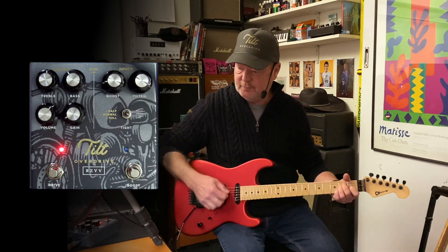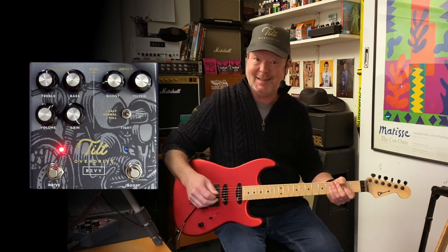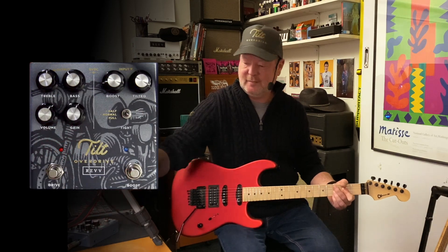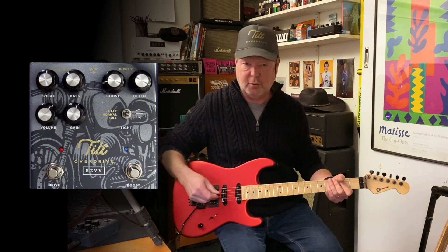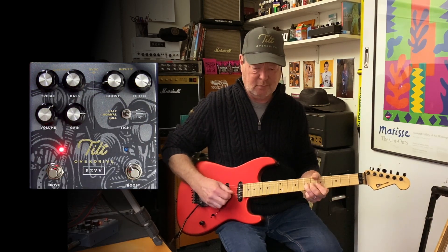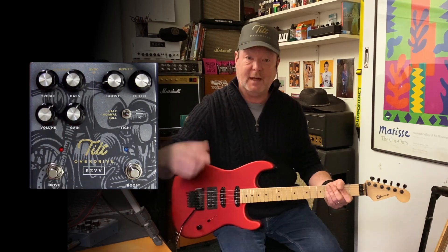Gain-wise we've got from a little up to full tilt — it's an overdrive for the masses. Let's go to the second position, the split coil thing: nice and smooth. Alright, that's the drive section covered.